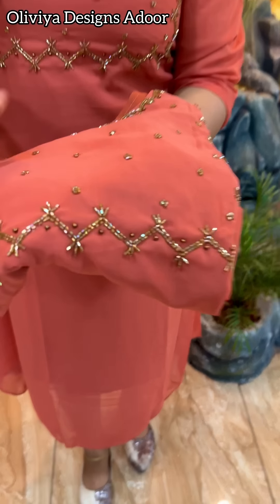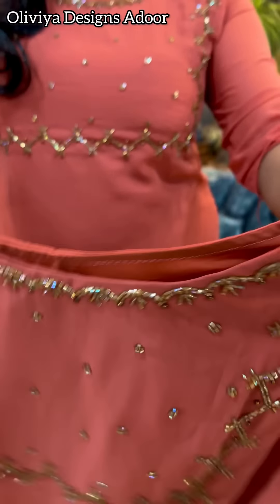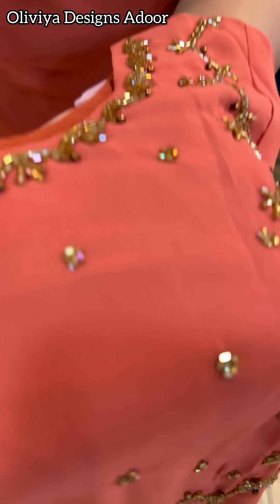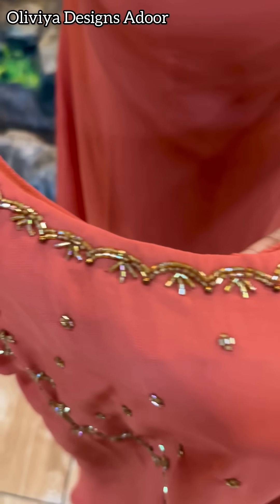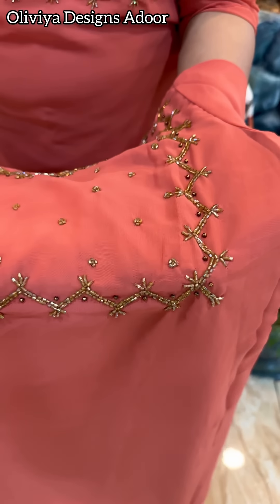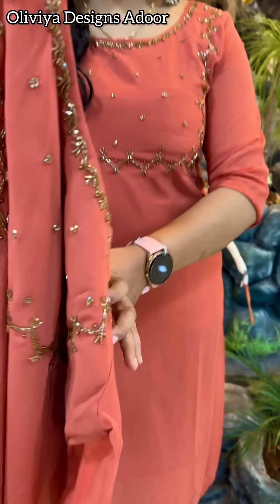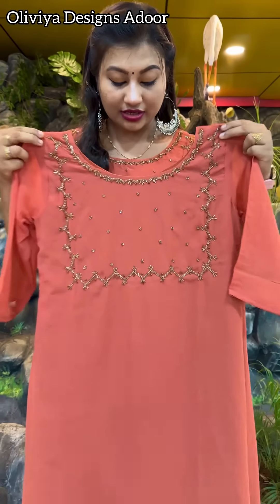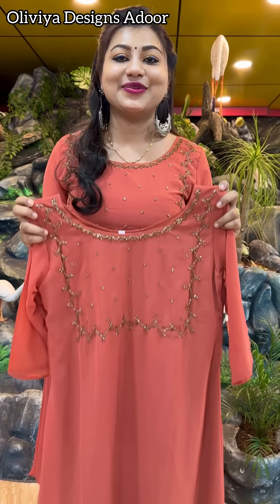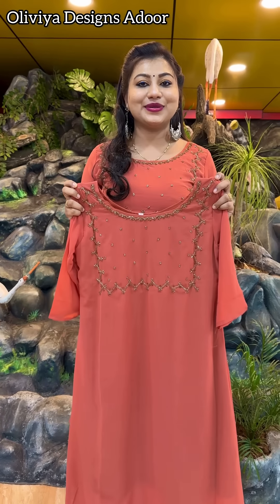Now we have a completed handwork piece. It is a light orange shade. The handwork is at the neck. This is a pattern with complete cut beads. The sleeve is without lining. Size is M to XXL. There are three variety colors available. It is heavy handwork — 499, free shipping.